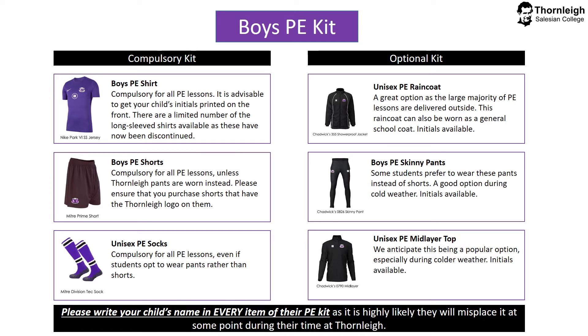Boys PE pants — some students prefer to wear these instead of shorts. It's a really good option for students in colder weather, and initials are available and recommended. And finally, the unisex PE mid-layer top. We anticipate this being a really popular option, especially during colder weather, to keep students warm. Initials are available and recommended to ensure that PE kit is returned to the correct student if misplaced. Please write your child's name in every item of their PE kit, as it is highly likely they will misplace it at some point during their time at Thorne Lee.